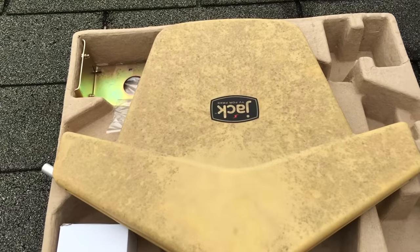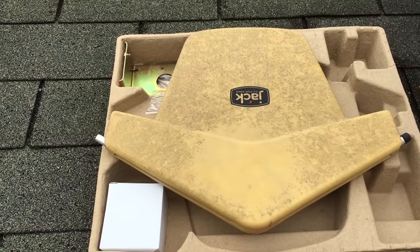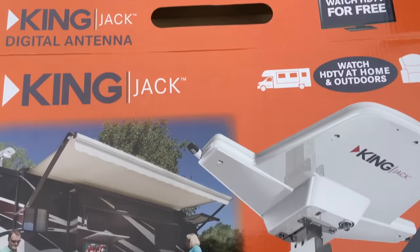I bought this one here, but I'm going to use my old one. I've already done a test run and I was able to get 14 channels in HD using the old one. It's very simple, and the box also shows how it's set up.